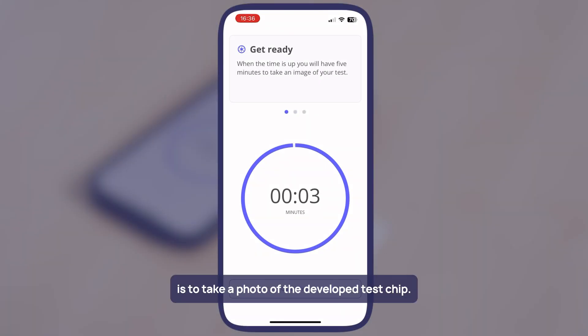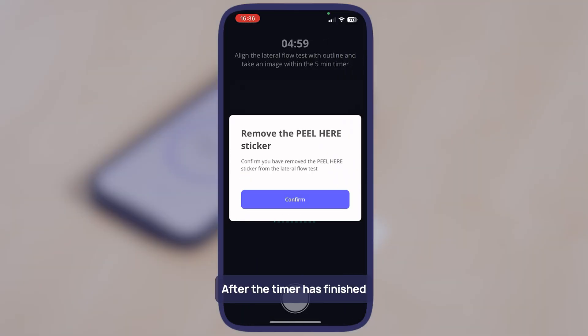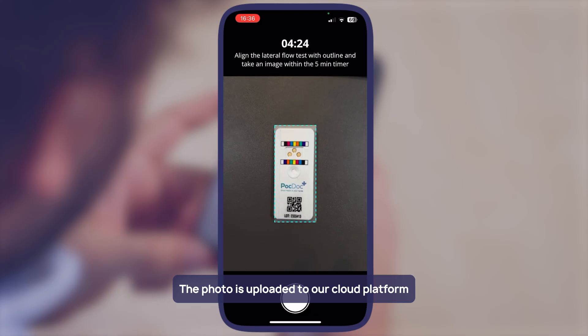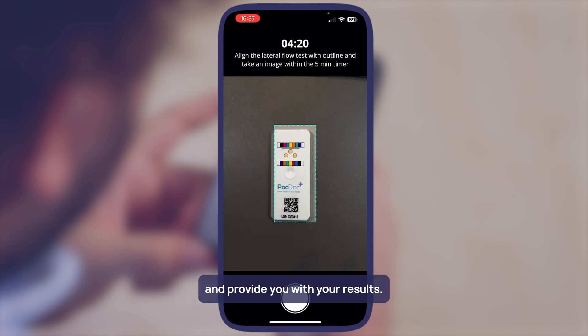The final step is to take a photo of the developed test chip. After the timer has finished, the screen will change to a camera. You have five minutes to take a photo. The photo is uploaded to our cloud platform, which will analyse the chip and provide you with your results.